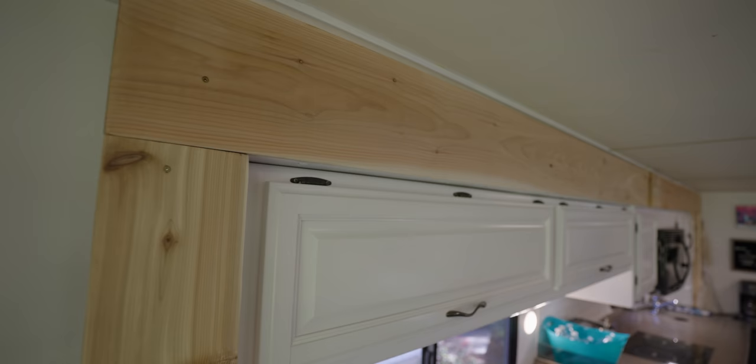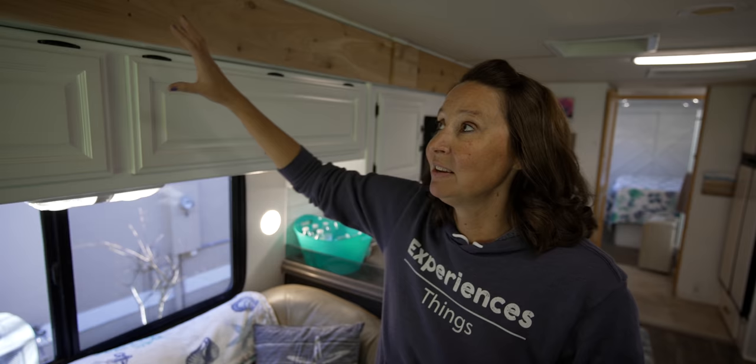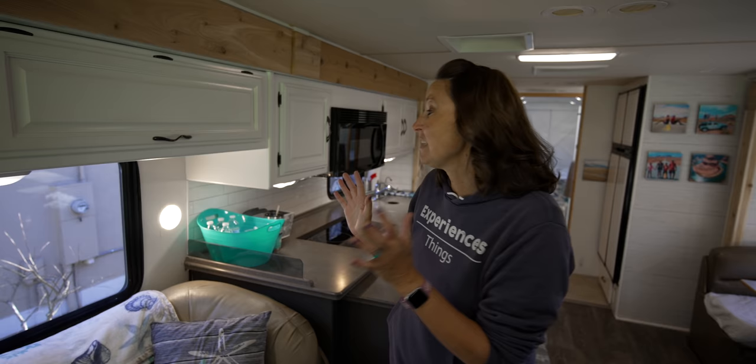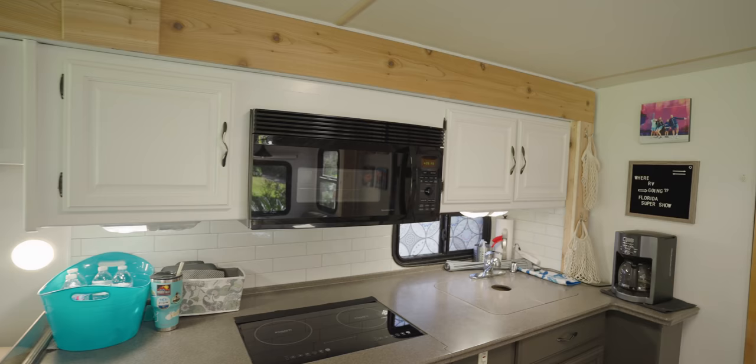There are so many things that changed in here that completely brightened it up. One of my favorite changes is this slide trim. This slide trim around all three slides — here, on the other side, and in the bedroom — is all new. I feel like it totally took at least 10 years off the age of this rig. What was here before looked very dated, and this looks very modern farmhouse-y. This is one of the changes that Stuart helped us make on both slides.